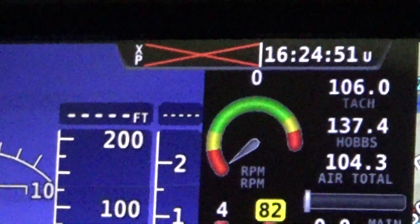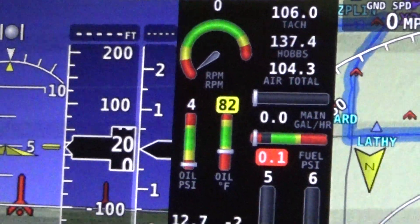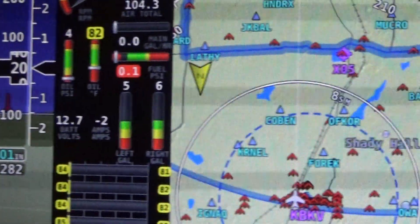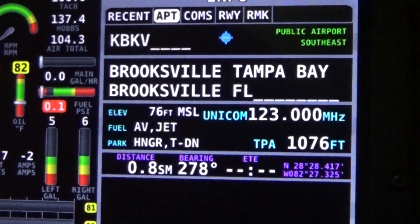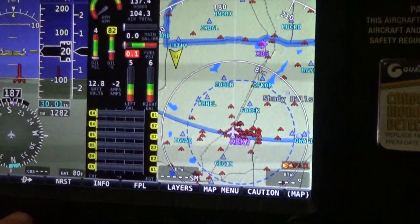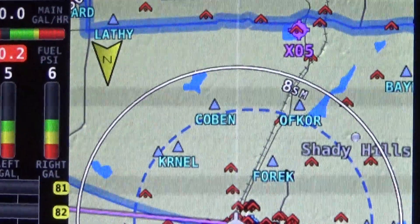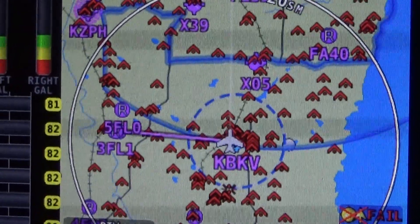That's my transponder up there. Everything is available from the map. If you want to go somewhere direct-to, it'll come over here. You can see places you've been to recently, or if you want to go to the nearest airport, it'll list all the nearest airports — select one and it'll take you right there. A little magenta line will take you wherever you need to go.